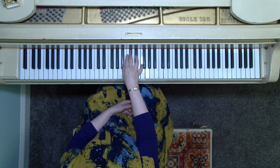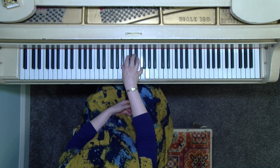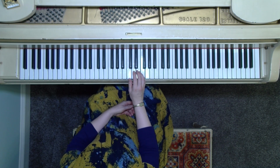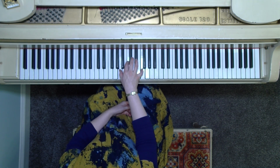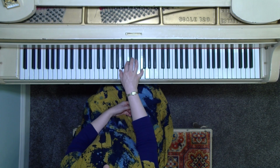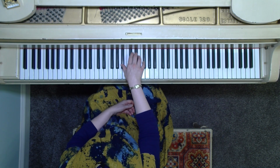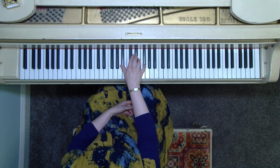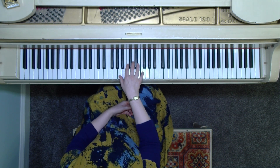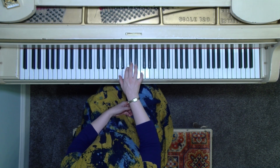And then a whole step above that E-flat will give us the fifth above B-flat — that's an F chord. So we want to do an F major chord using the harmonic minor. That's going to be all natural. So we go from all flats — B-flat, E-flat, G-flat — and then we go to the 5 chord, we're at all naturals: A, C, F.